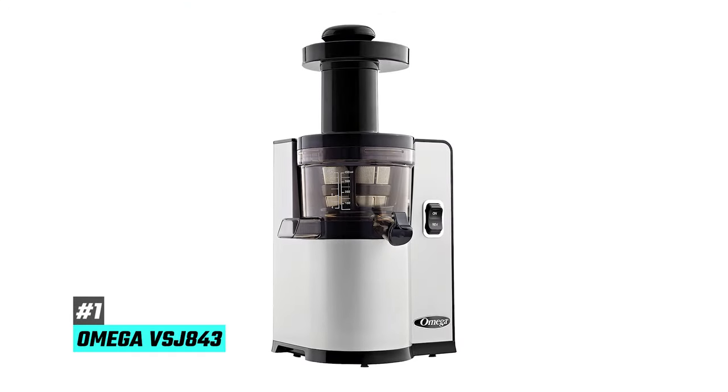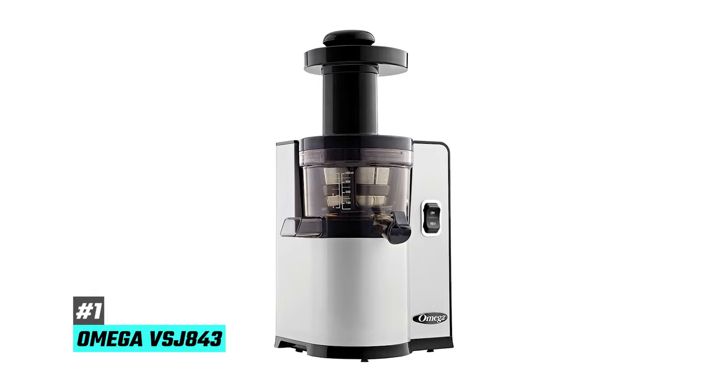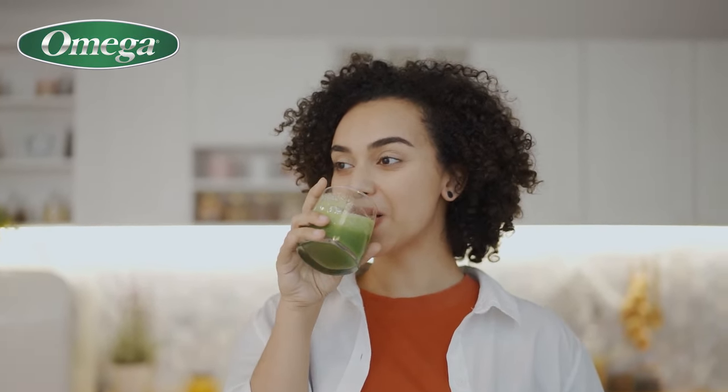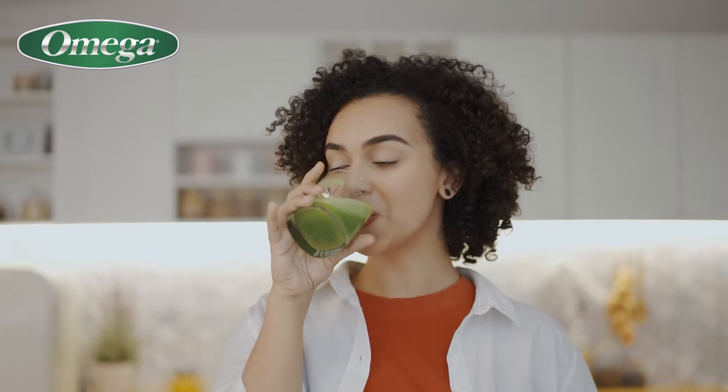So first up is our pick for the best overall juicer machine, and that's going to be the Omega VSJ843. The reason why this is our top pick is that it not only offers some of the most flavorful juices we've tasted, but it also gave us the best combination of high juice yields and durability.